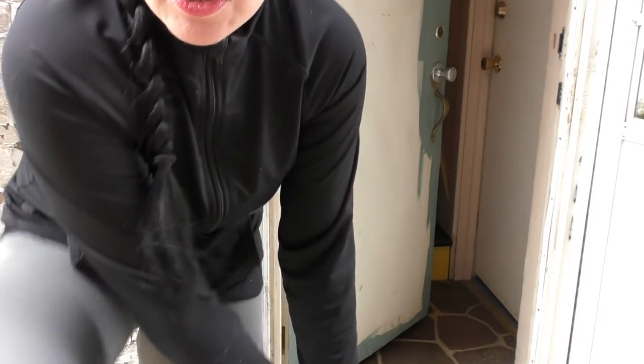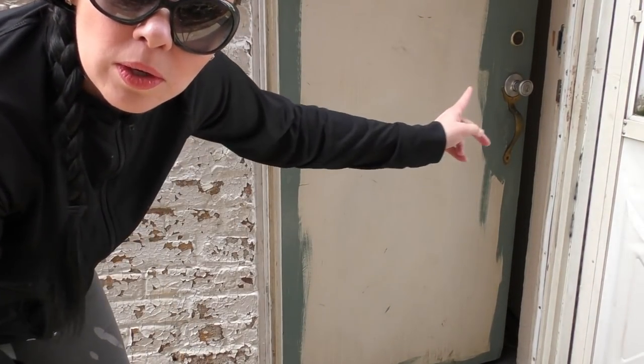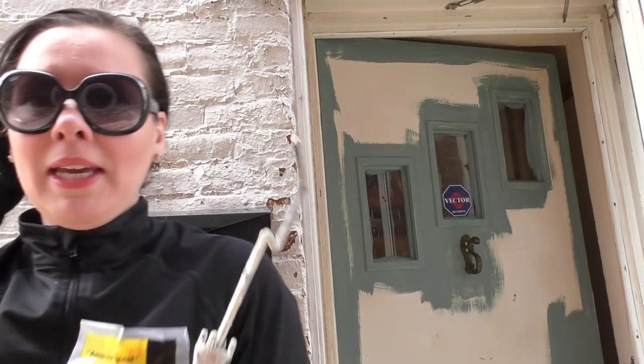Anyone else just choose not to wear socks? Alright, so what I did was I basically just outlined the door around the door handles, around the windows, and now we're ready for the roller to come to town.